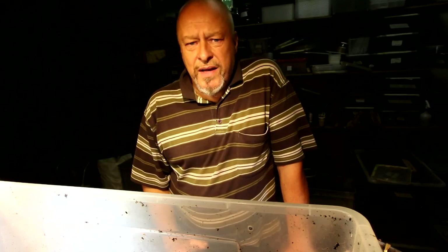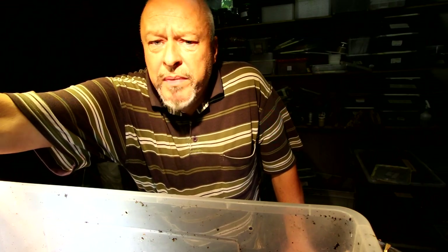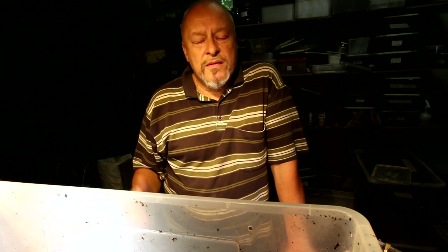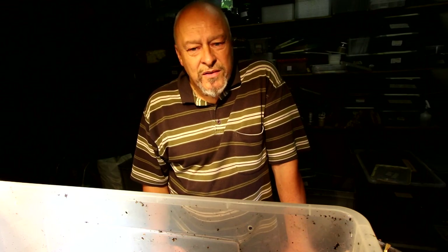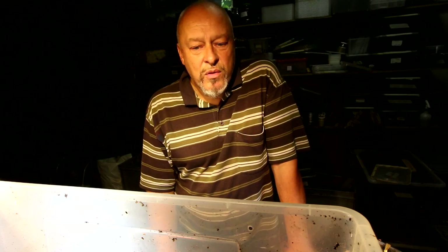Here is some information about larval growth of Mecynorrhina polyphemus. It's one of the beetles that I think should be used for future projects of cultivating edible insects in a substrate and with feed that is not one of the main food sources for humans. That's why I'm trying to produce edible insects with material not used by humans as food, especially all the litter and debris from plants and from wood.